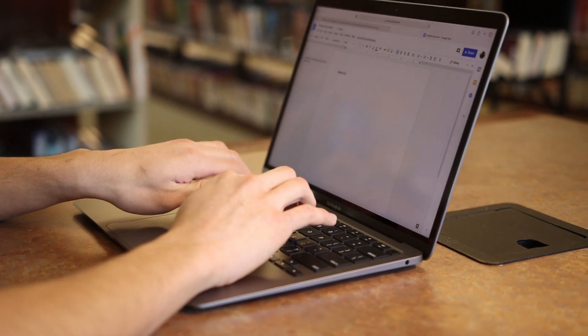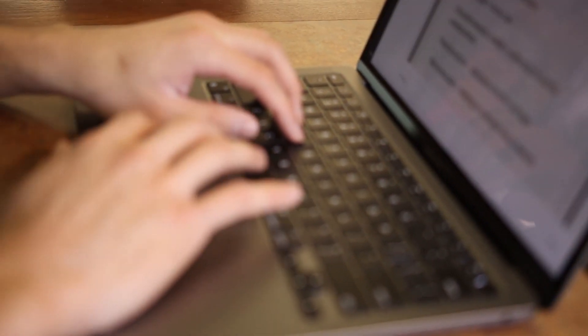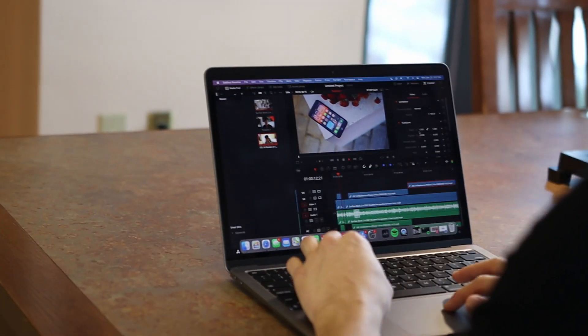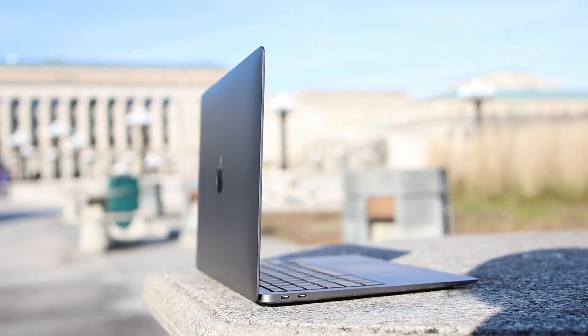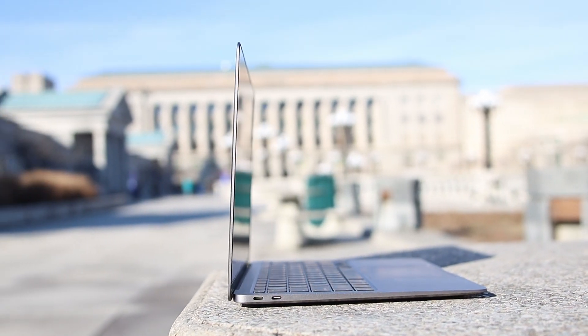All of that is gone with the new all-in-one M1 chip, and the results are impressive — blazing fast speeds whether you're doing simple tasks like searching the web, FaceTiming friends, or working on research papers, all the way up to bigger projects like video editing. With the M1 chip, you can expect a speedy and efficient workflow and browse as many tabs as you want without any noticeable slowdowns.